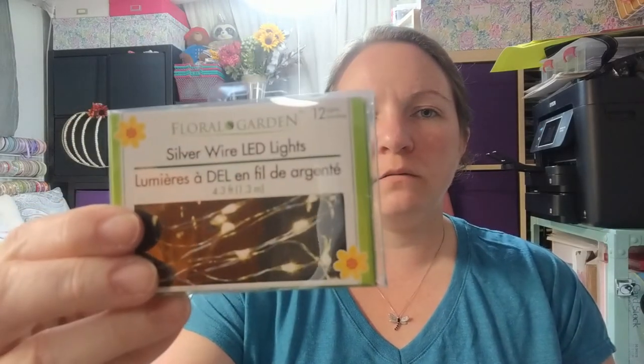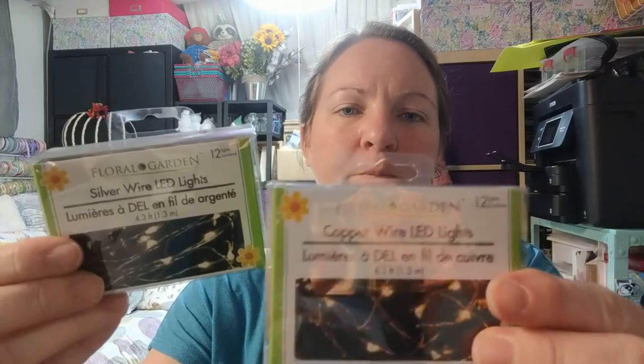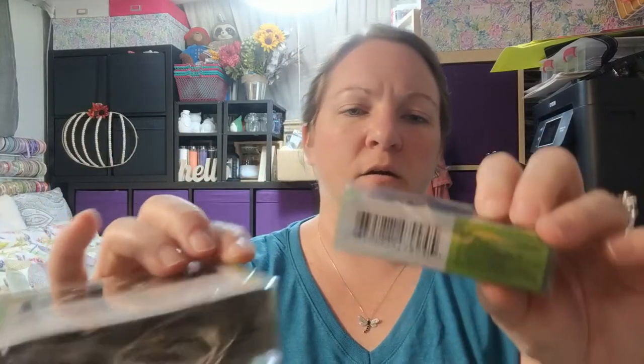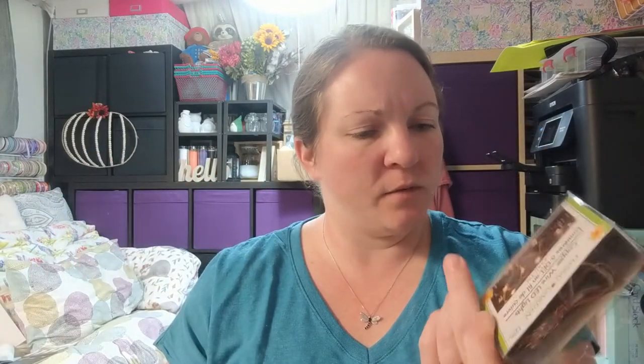Dollar Tree is notorious for their candles — electric ones, regular candles, wax melts. Here are a couple things I found. These are LED wire lights — one is silver and one comes in copper — so depending on your project you might want different colors. There are battery packs inside; I think they take two double-A batteries, for indoor use only. These are great to put inside a jar.